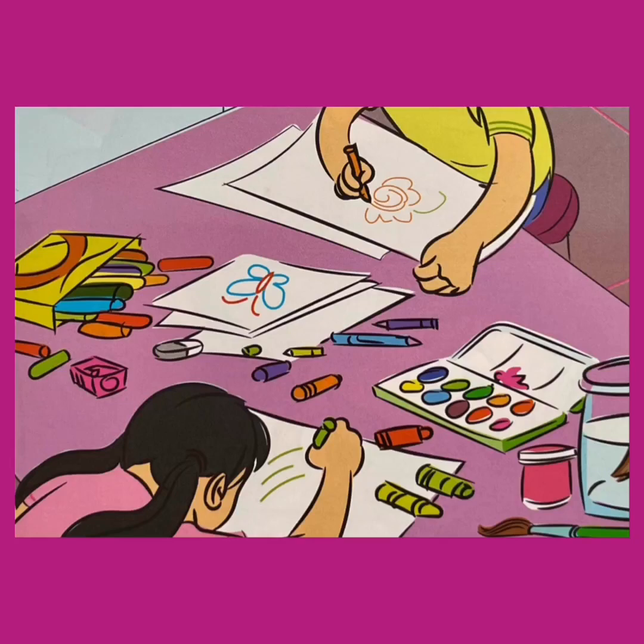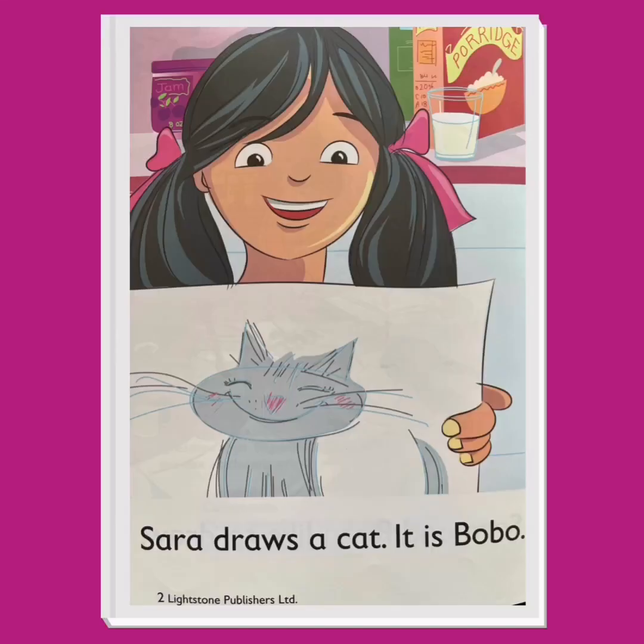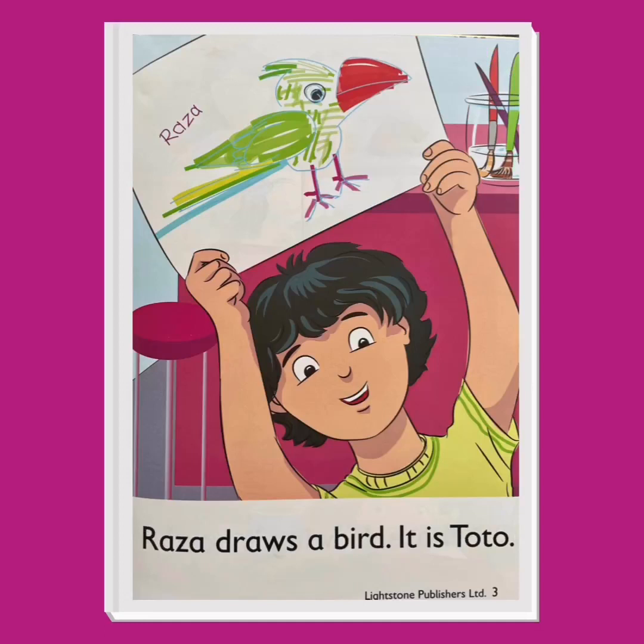Let's turn the page. Sarah draws a cat — it is Bobo. Raza draws a bird — it is Toto. Which drawing do you like best? Do you like Sarah's drawing more, or Raza's? Both drawings look very nice. Let's turn the page.